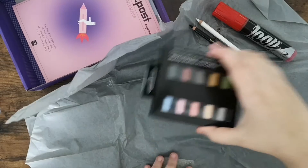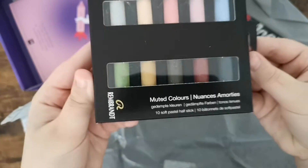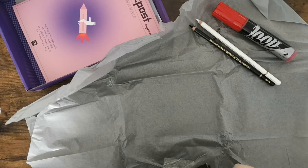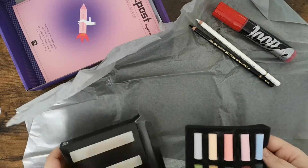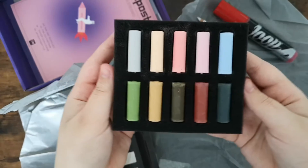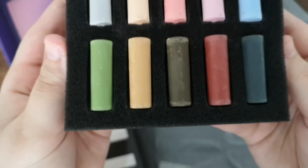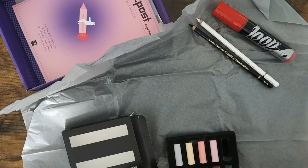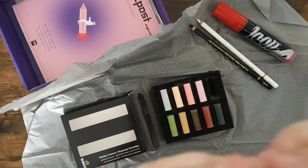Now we have the main item — these are soft pastels from the brand Rembrandt and I never used soft pastels before. This is the set in muted colors, so they are more like earthy and light colors. The top row is light colors and the bottom is very earthy, like greens and browns. There's no true black; the darkest color is a very dark green. This blue one here is my favorite — it's very light and very pretty.